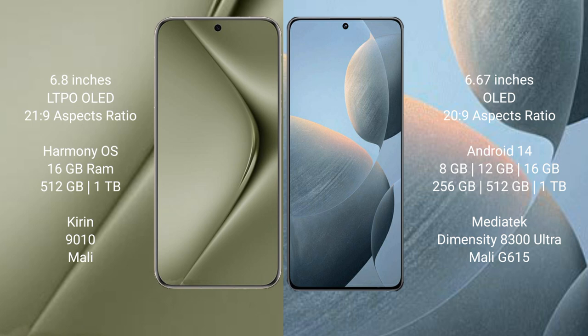Huawei Pura 70 Ultra runs on the HarmonyOS operating system. Redmi K70E runs on the Android 14 operating system.